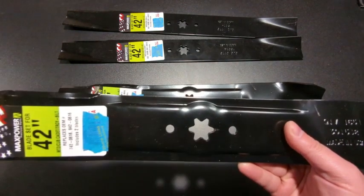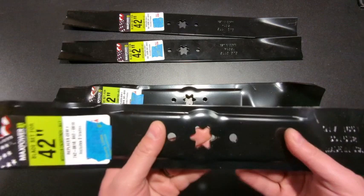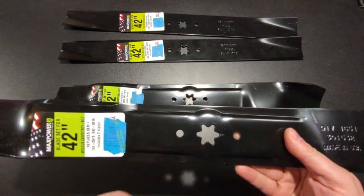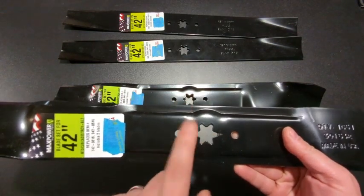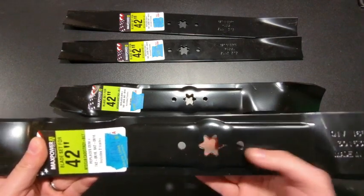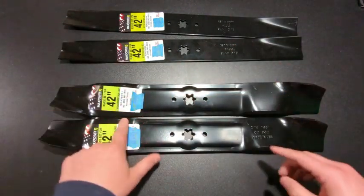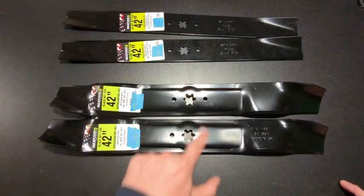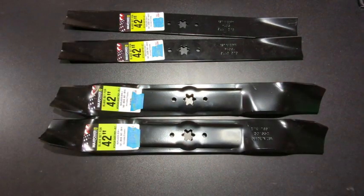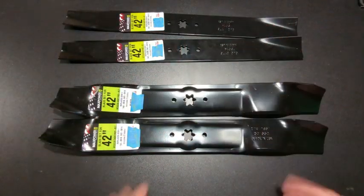So count the points on the star when you take the old blades off your mower, and make sure it matches. They look similar, so a lot of people get tripped up here. There are also blades that don't have a star pattern at all — some just have a regular box pattern. If your mower uses a box or a five-star, these blades will not fit. A 42-inch blade comes in multiple patterns, so you can buy the right size but still have the wrong attachment point and end up stuck without blades.